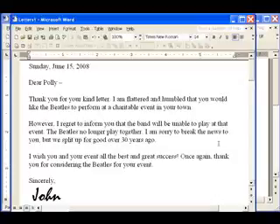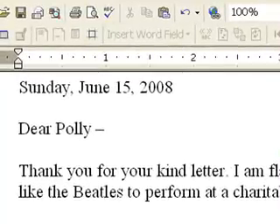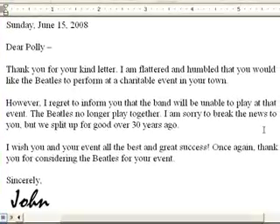In this sample, I'm going to have a little bit of fun. I'll bet there are still people out there writing to the Beatles and asking them to perform. I've written a letter that gently declines the invitation, and I'll personalize it with the date, the name of the person the letter is going to, and the signature of the Beatle who is supposedly sending the letter.